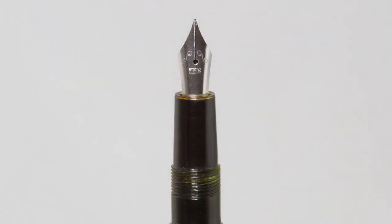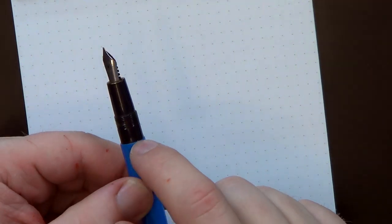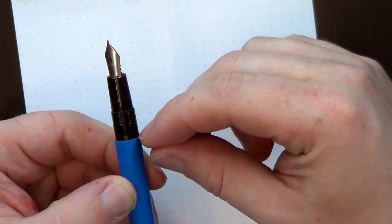Unscrewing the pen, you've got a number five size nib. This says FPR on it, and I believe this is the medium nib. There's a fairly standard little feed here. There's actually an ink window — this whole part of the section is clear, so you can see if there's ink in the pen. The whole section where the threads are up until where the blue starts is all transparent.